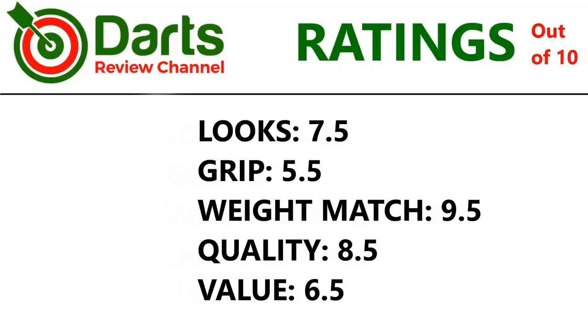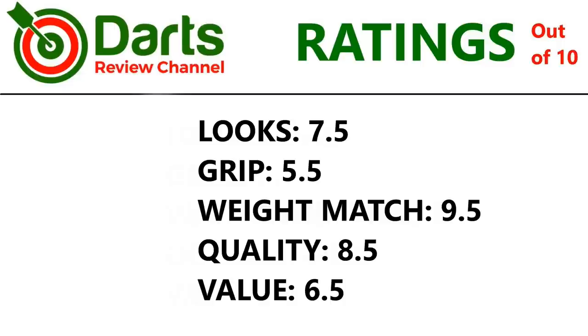Ratings: if you're into purple you might score it higher, but I prefer green. Looks 7.5. Grip — not as grippy as I was expecting — 5.5. Overall weight and feel, nearly perfect, 9.5. Quality — machine work was very good but the coating was just a little patchy — 8.5. Value 6.5.